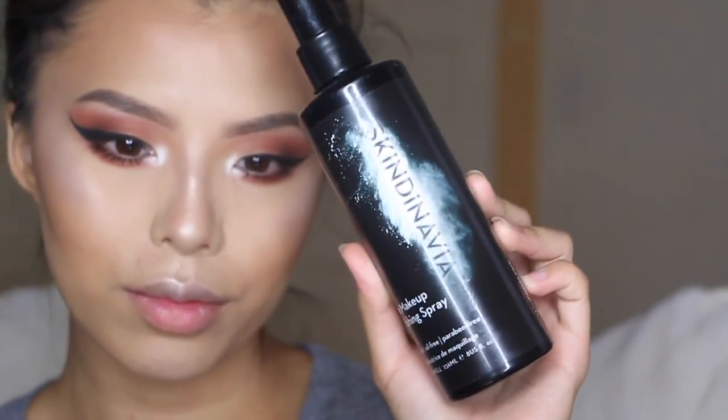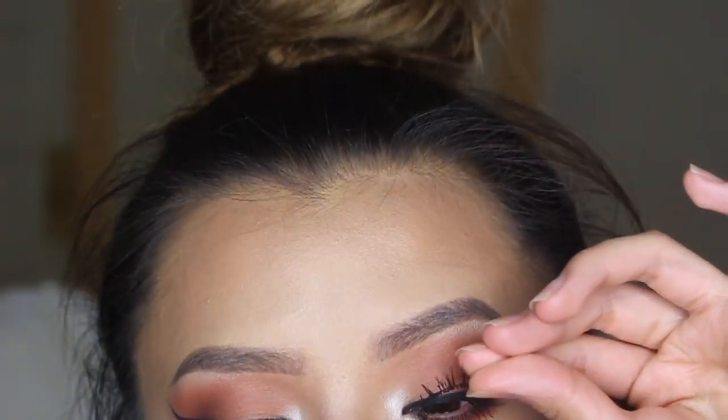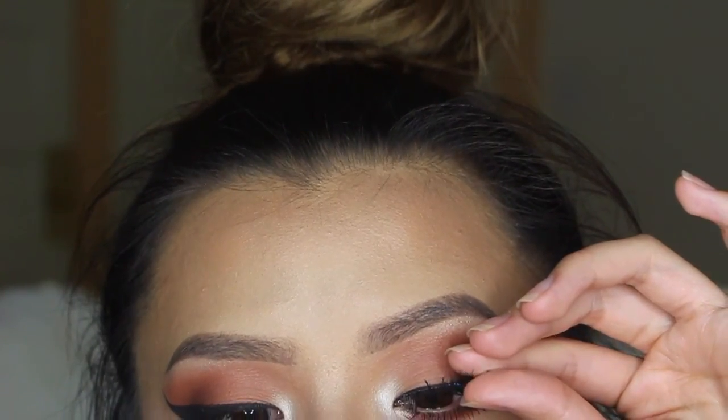Last but not least, to set my makeup, I'm going to spray my face with this Skindinavia Makeup Setting Spray. For putting on falsies, I'm going to curl my lashes with these Tarte eyelash curlers. And then for lashes, I'm using Salon Perfect 614 Black.